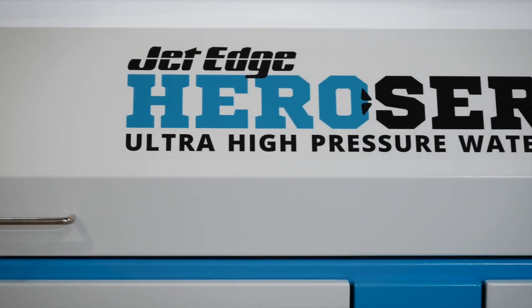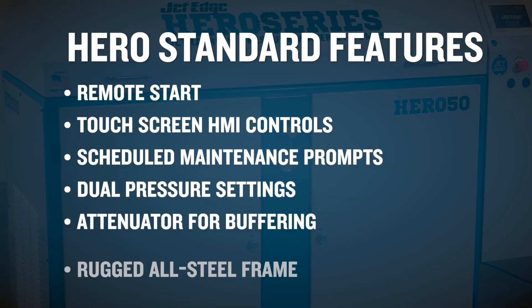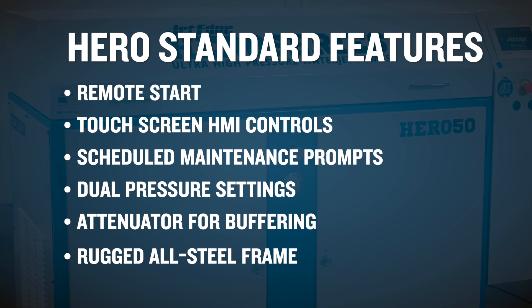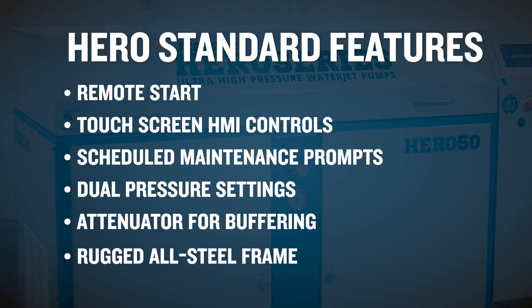The Hero 50 offers many standard features including remote start, touchscreen HMI controls, prompting for scheduled maintenance, dual pressure settings and an attenuator for buffering, all encased in a rugged all-steel frame.